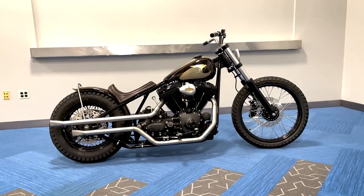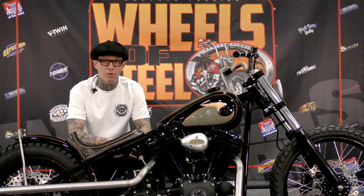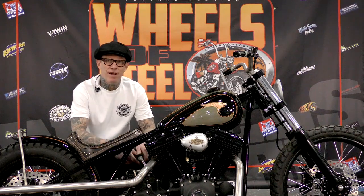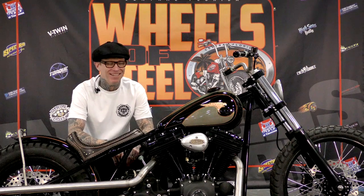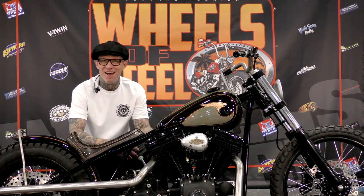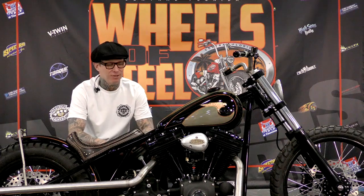This bike is a twin cam, a rigid frame — technically we call it a VL XR TC, because it's all of that: VL paint, XR tanks, twin cam motor.